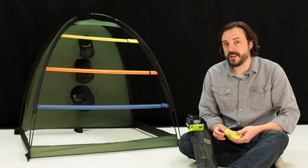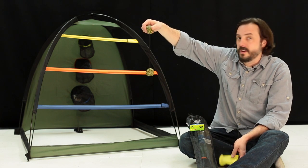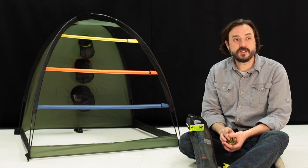Alright, we flip that around and now we're ready to play some ladder ball. Out of the little stuff sacks you have your bolos, and Ashley's going to take a couple practice shots here.